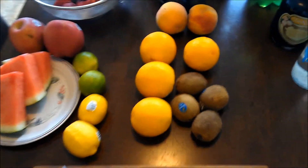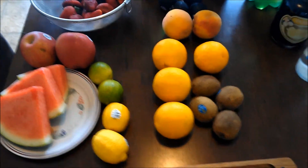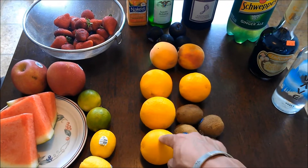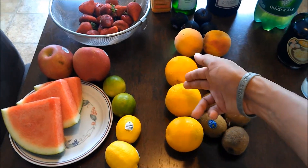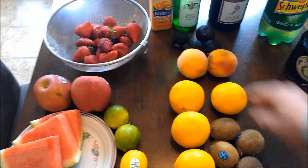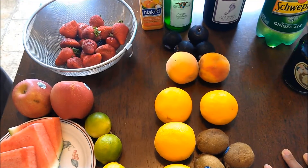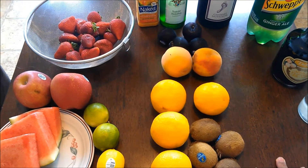I try to separate things into what I'm going to juice and what I'm actually going to cut up and put in the sangria. I may juice one orange and then slice up the other to put in. I'll definitely be cutting up maybe half the peach. Some people like more of a chunky sangria — it's all according to whatever you want.